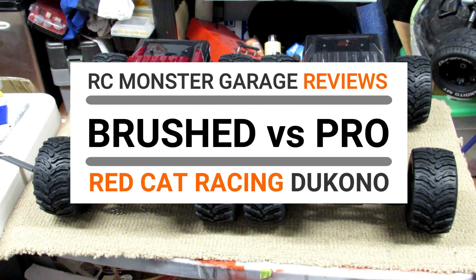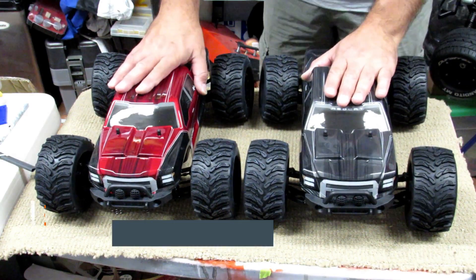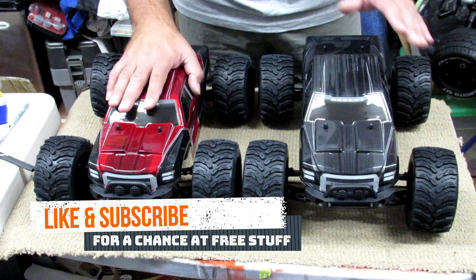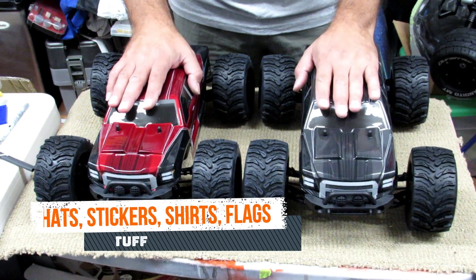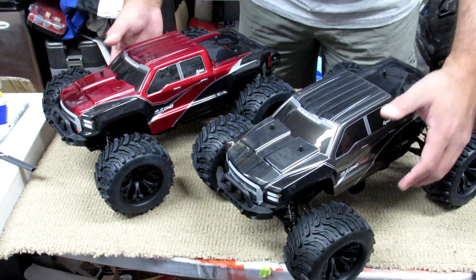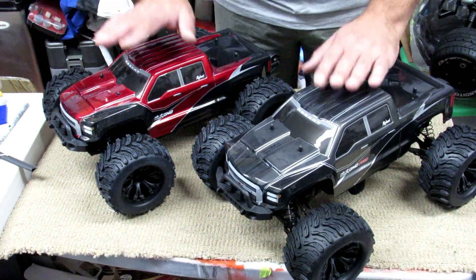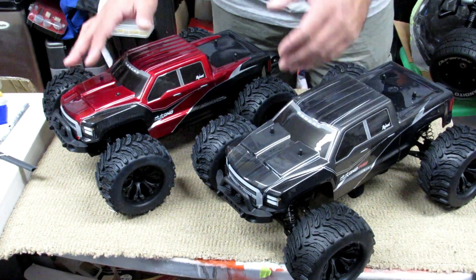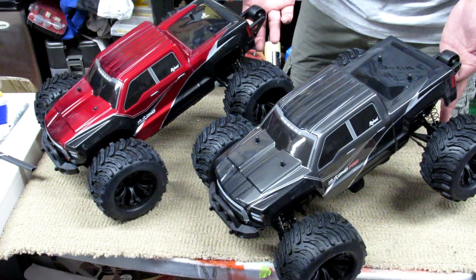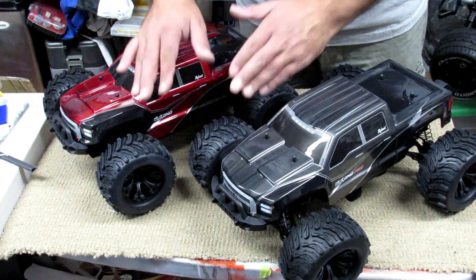To all our followers on YouTube, as I promised, the two Decanos from Red Cat Racing — brush version versus brushless version. Those two vehicles look pretty similar from the outside. They have the same body; this one is red, this one is gray. Both of them have a wheelie bar on the back, exactly the same wheels — everything looks similar.